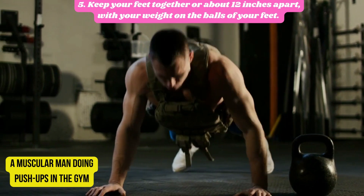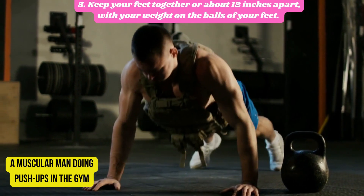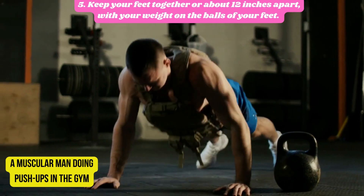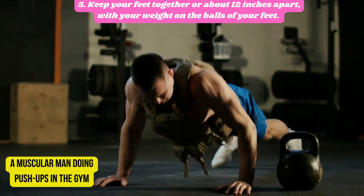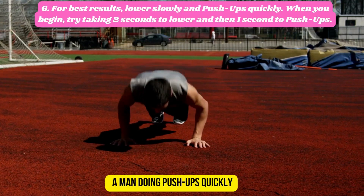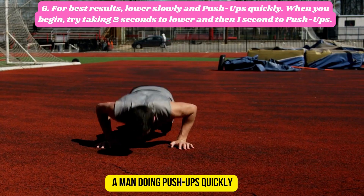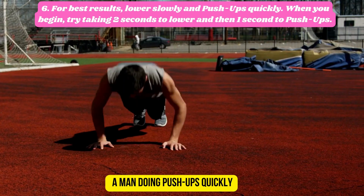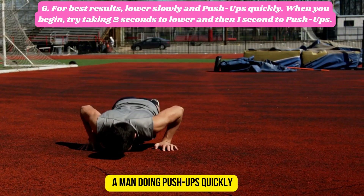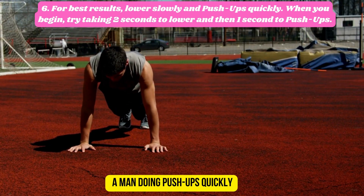Fifth: keep your feet together or about 12 inches apart, with your weight on the balls of your feet. Sixth: for best results, lower slowly and push up quickly. When you begin, try taking two seconds to lower and one second to push up.